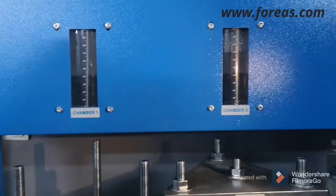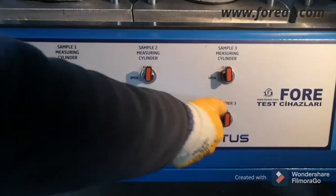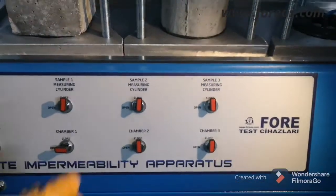If you want to run the second sample, you can open chamber two as well. For the third one, you can also open the third chamber.